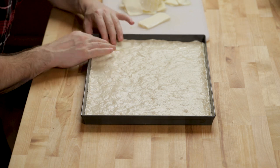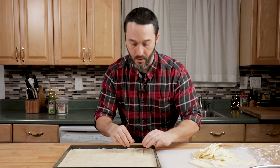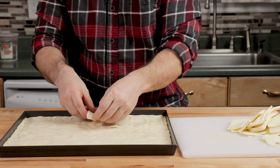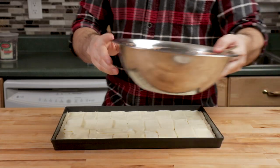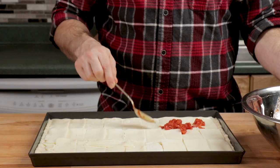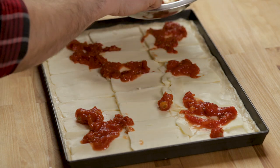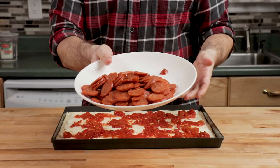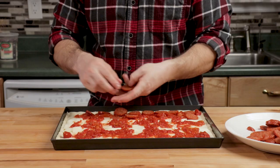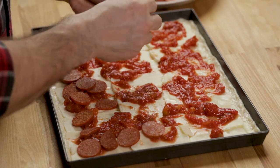Take your mozzarella and push it right into the corner so the dough stays to the side. Then lay it out in a shingle pattern. Then add the sauce — one standard 28-ounce can is just enough. Then here's the pepperoni. I recommend laying it all around first, then doubling up areas when you're done, to make sure you have enough to start. It looks like a lot, but it's going to be just the right amount.